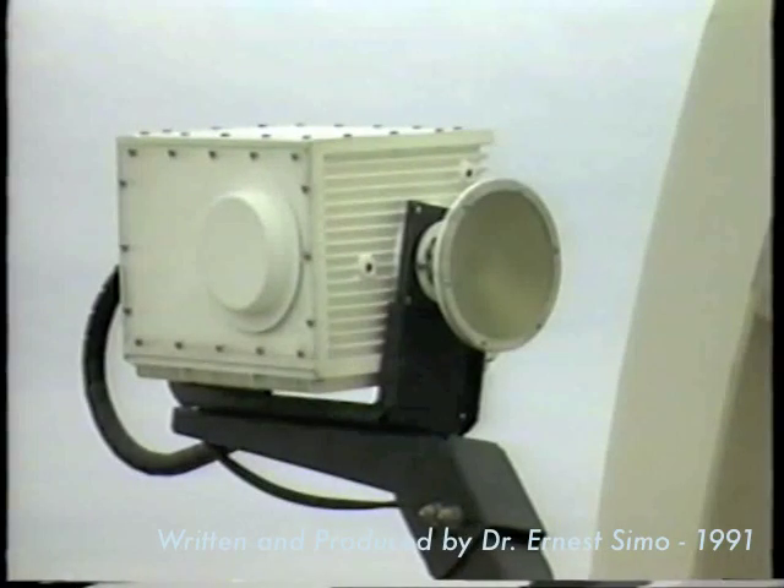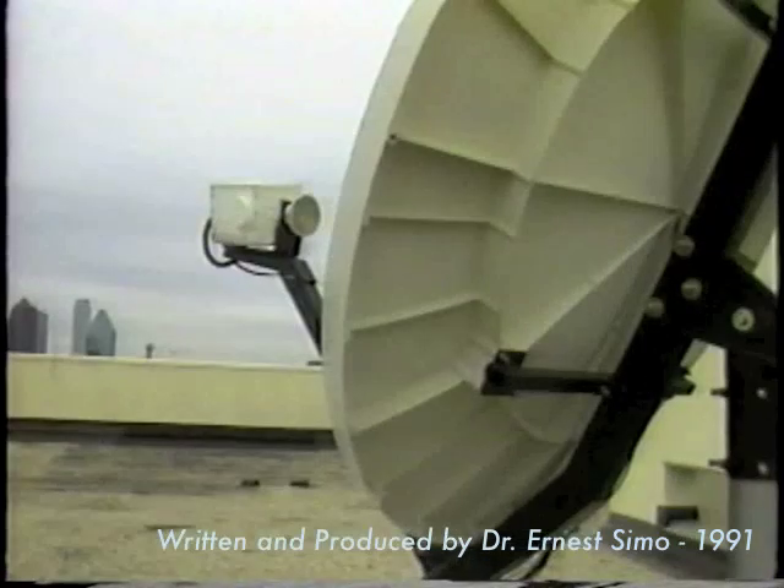The outdoor unit, ODU, is a compact, weatherproof, integrated package mounted directly at the antenna focal point, so as to reduce transmission losses between the antenna feed horn and the RF equipment. It contains all the RF and IF electronics, including the feed, the SSPA, LNC, and the IF amplifiers. This unit also has frequency agility, which allows access to the full satellite band of 500 megahertz.